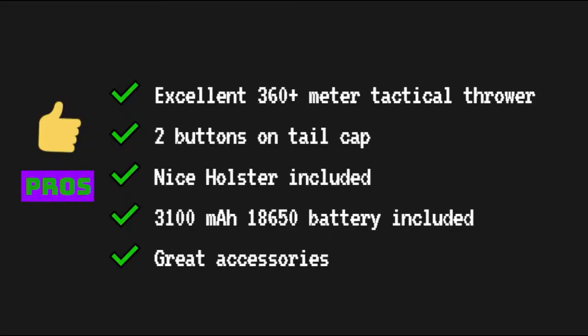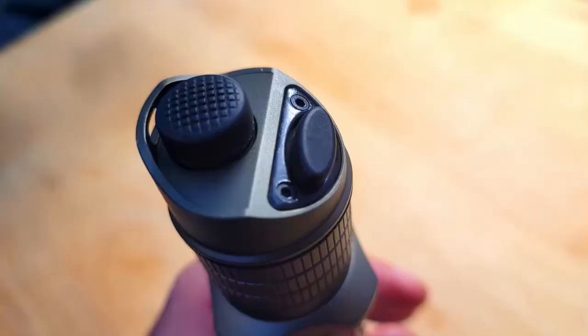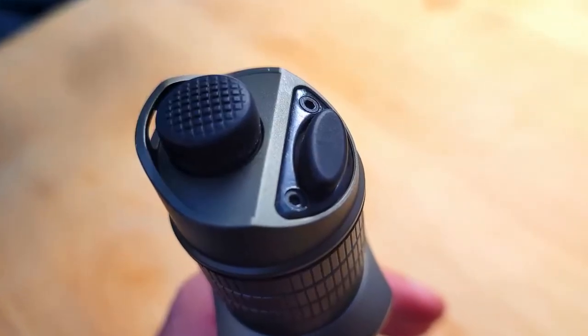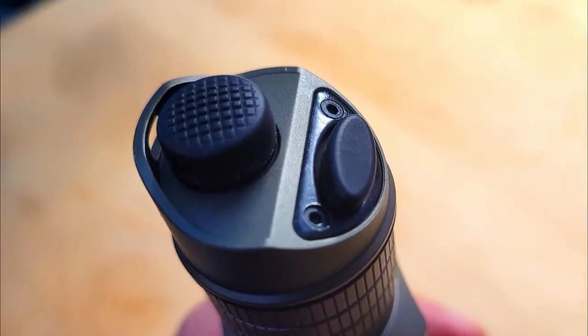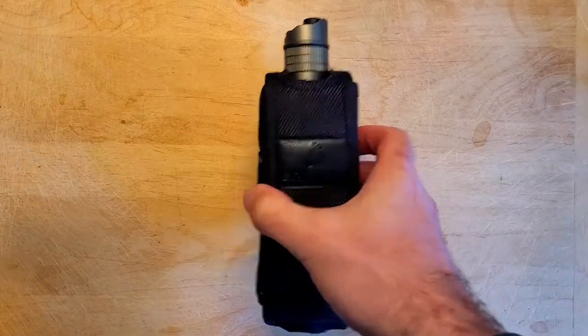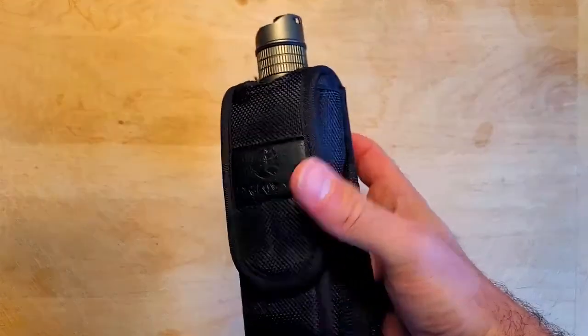There are a few things that really jumped out when I was testing this light. The light is designed to be a tactical thrower and as you can see from the beam shots it really excelled. The throw on this light is one of the longest that I've ever seen on a single 18650 light. I also really liked having two buttons on the tail cap — one to turn the light on and off and another to cycle through the different modes. The holster it comes with is definitely one of the nicest that I've seen included with a light and it's certainly good enough to be used.